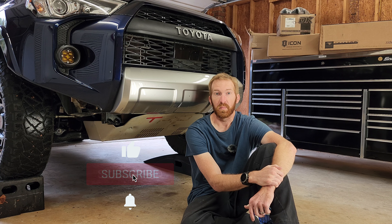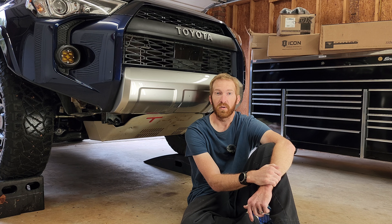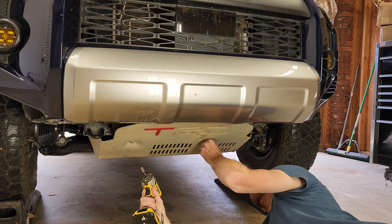There's been a little bit of internet research and some people have tried this out before, so I'm going to go ahead and do it to Roxanne and see how it goes. First we need to pull down the skid plate, then apply a Flex Seal, and then we'll let it dry and go from there. Let's get started. To get the TRD skid plate off the front, you're going to need a 14 millimeter.